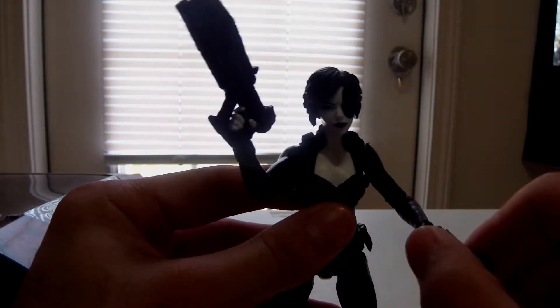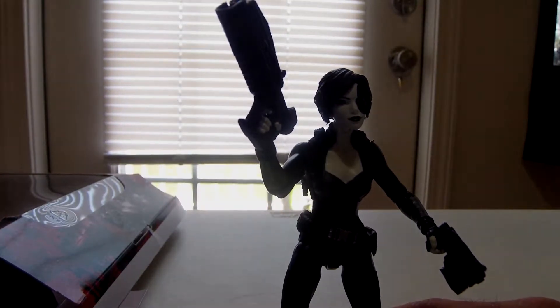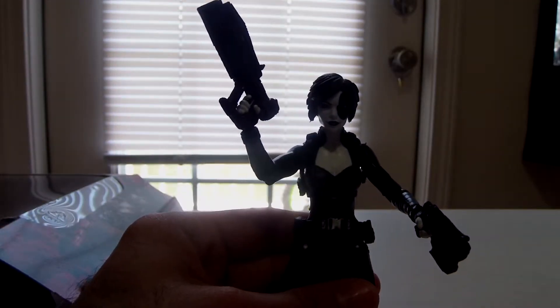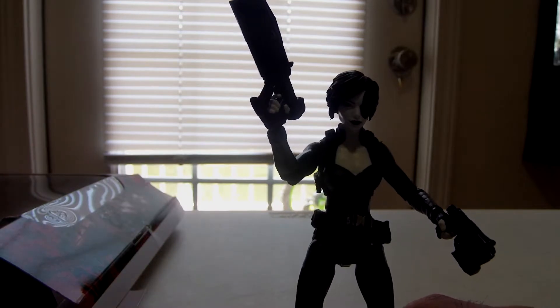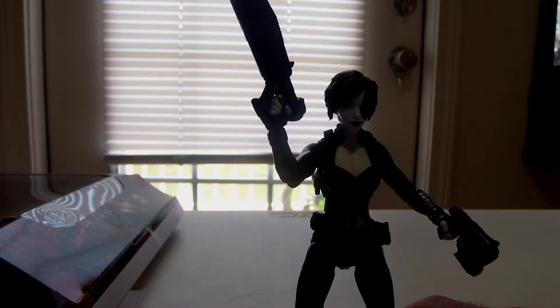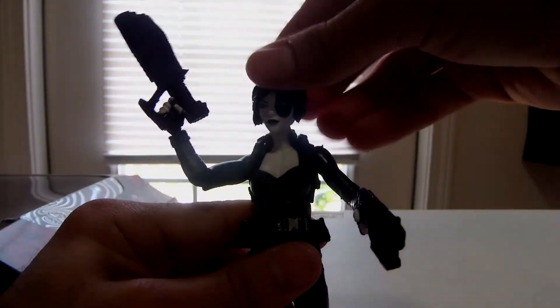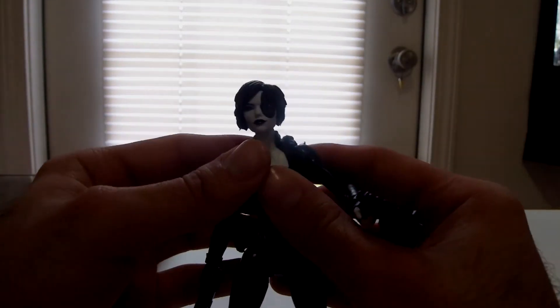Alright, there's Domino. I will be making some more videos. I just got in my full wave of the Venom wave, so I'll be making a video about them. I'm gonna do each one individually, and then once I get all of them done, we'll have a review on the Build-A-Figure Venom. This is pretty much a short video, there's not much more I can say about this figure. It just looks great, I love her in the comics — the whole her and Deadpool. So now you'll be seeing stop motions with her, Deadpool, and Cable.